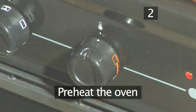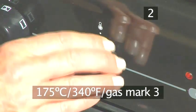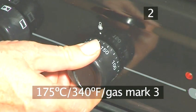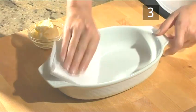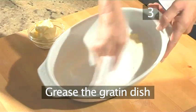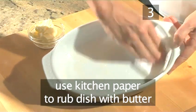Step 2: Preheat the oven. Allow the oven to warm up to 175 degrees centigrade. Step 3: Grease the gratin dish. Using some kitchen paper, lightly rub your gratin dish with some butter.